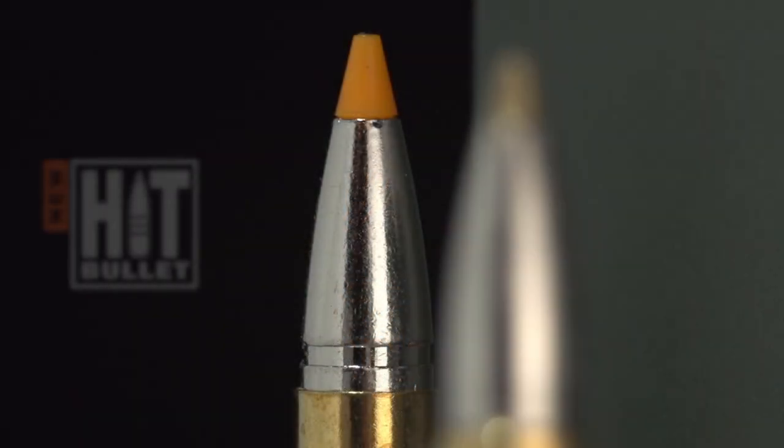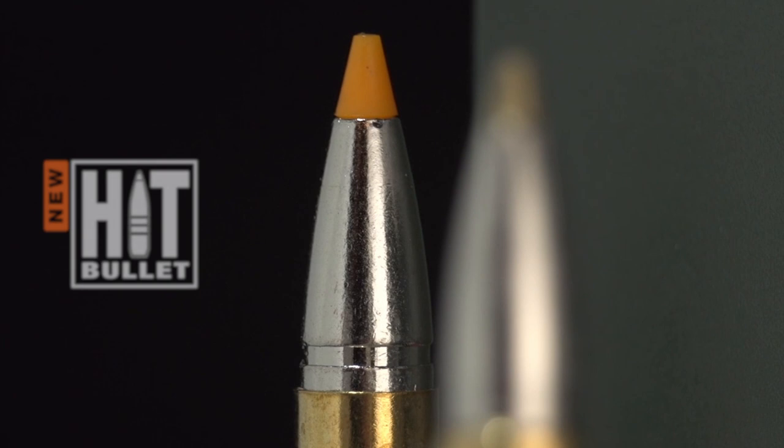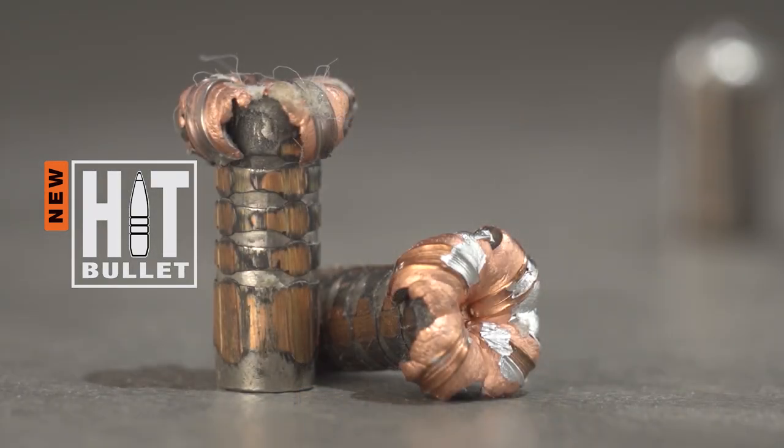RWS HIT is a mass-stable deformation bullet with a solid copper body, enabling outstanding penetration and a good exit wound to minimize meat damage.